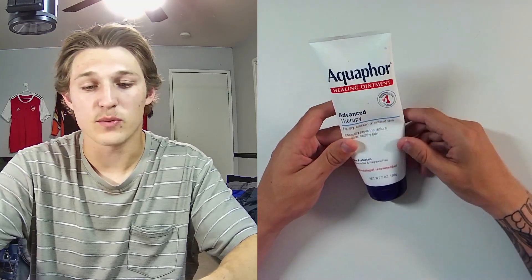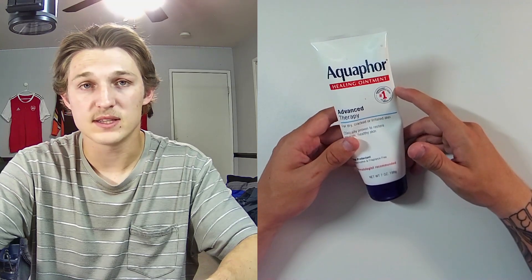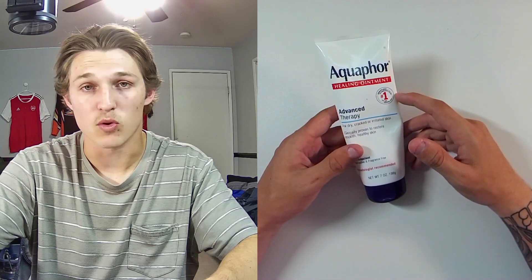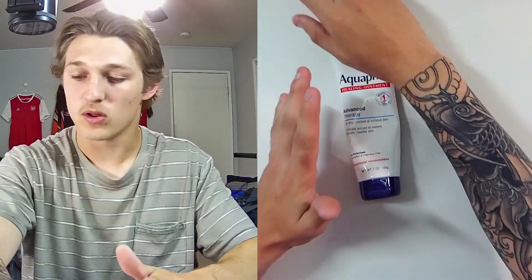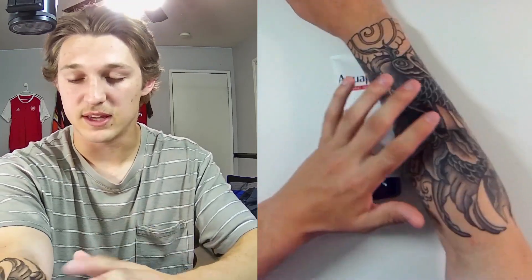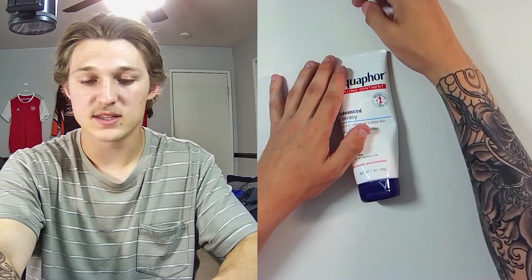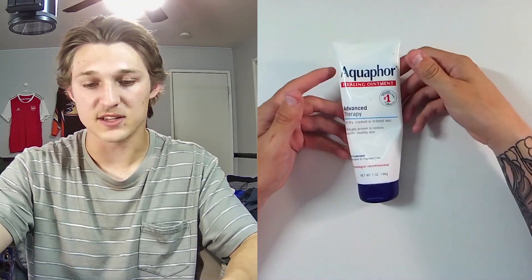The reason I got Aquaphor was not for keeping my skin healthy or any of that stuff. It was more for the healing process of this current tattoo. Right now it's almost done, but over the six sessions I've been getting this tattoo, that two-week healing process afterwards can be a pain. I was recommended Aquaphor by my tattoo artist.